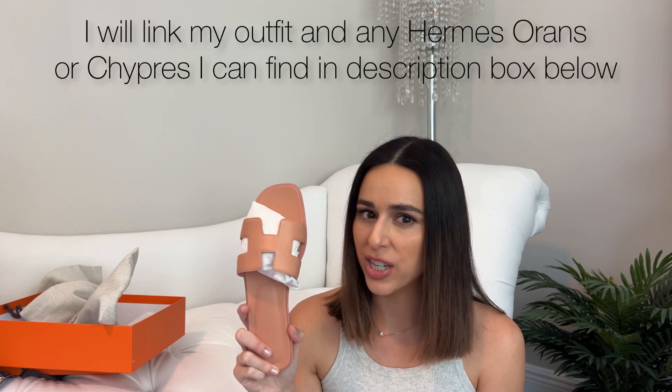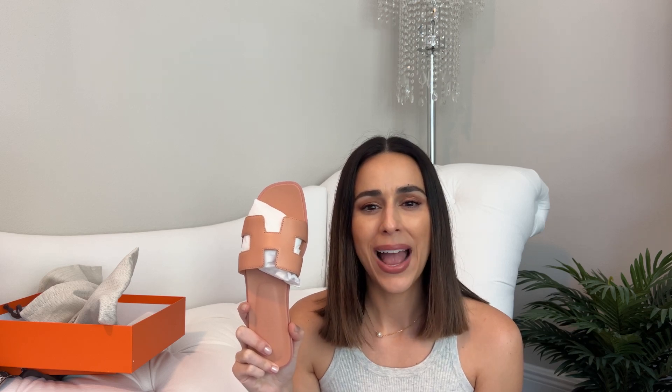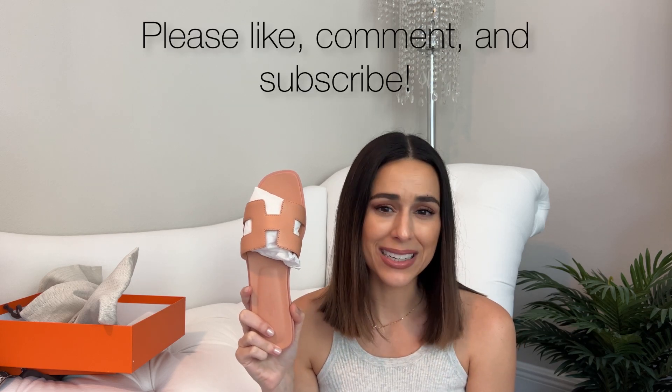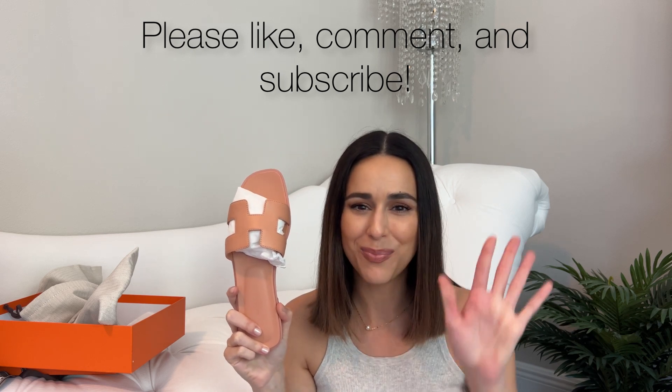If you have any other questions for me, you can leave them down in the comments below. And if you enjoyed this video, please like, comment, and subscribe. Until next time, take care. Bye!